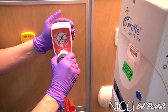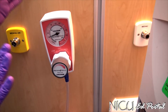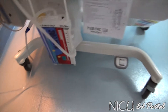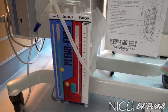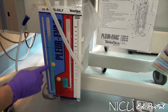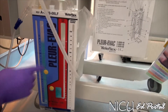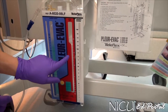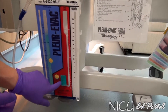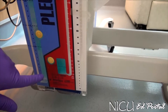Now that we've connected the drainage system, we're going to turn on the wall suction. The suction amount on the wall is not really the control — it's the centimeters of water suction that you have put in, which the provider is ordering. I had this at 20. What you can see, going back to our chambers, is a nice rolling bubble in the suction control chamber. We also have a very present pneumothorax — this is air that's bubbling and being evacuated. Make sure the provider and team know you have an active pneumothorax.